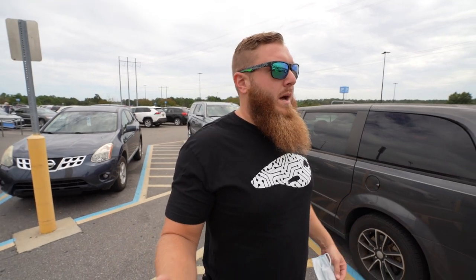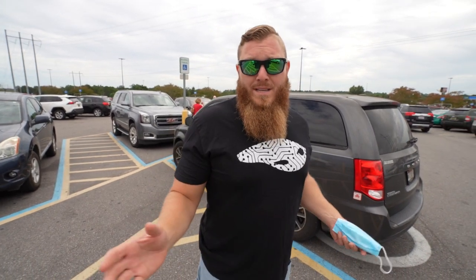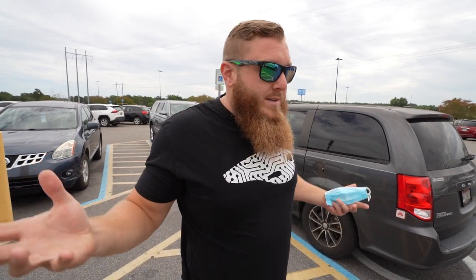We're not at the ranch today - obviously we're in Walmart, and we're going to be going back to the ranch with some goodies we hopefully find here. We got the old pond and we've been able to catch some bass out of it, which is great, but there's also supposedly catfish in there - big ones that we might even be able to eat. So we're going to need some gear to hopefully catch some of these catfish.